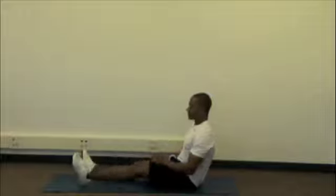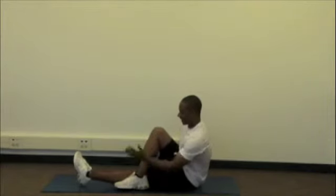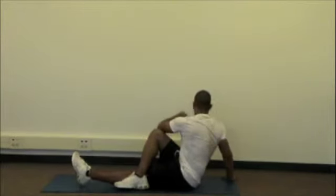After 30 seconds, go ahead and twist sides. Make sure once again your foot is flat, elbow against your knee, big turn.